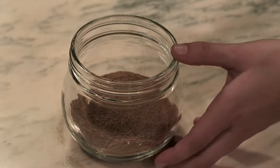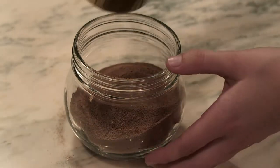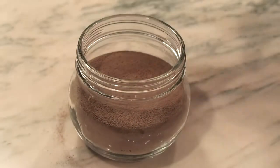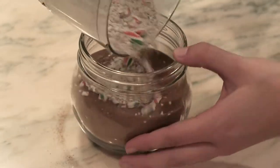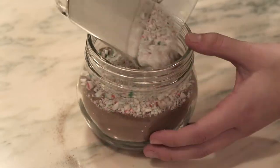This DIY is pretty self-explanatory — all I'm doing is putting some hot chocolate mix in the jar, then adding some candy cane crumbs, and then some marshmallows at the top. Of course, you can add whatever you want to it, make it festive or not. If you're not into the peppermint-y-ness of the season, you can do whatever you want.